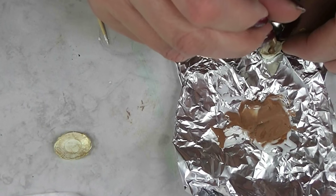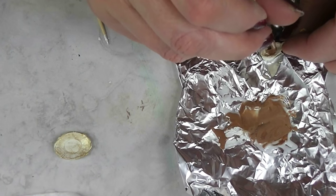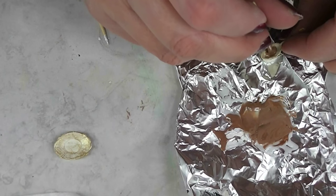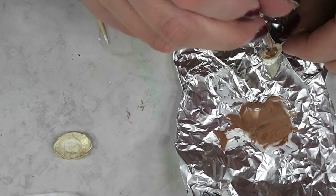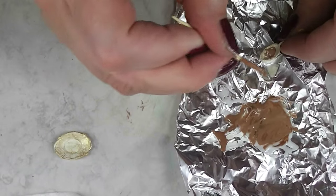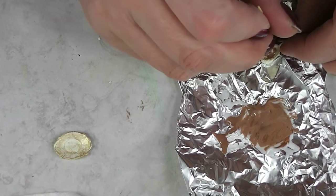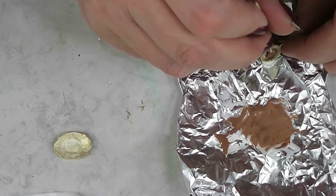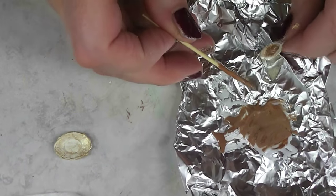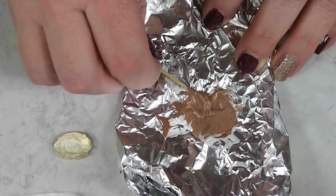Since I want to coat this gravy boat with some Triple Thick, I'm waiting until I get this all baked to do that. And because I want the gravy to look wet, I'll also coat the top of it with the Triple Thick. TLS comes out looking quite matte when it gets baked.